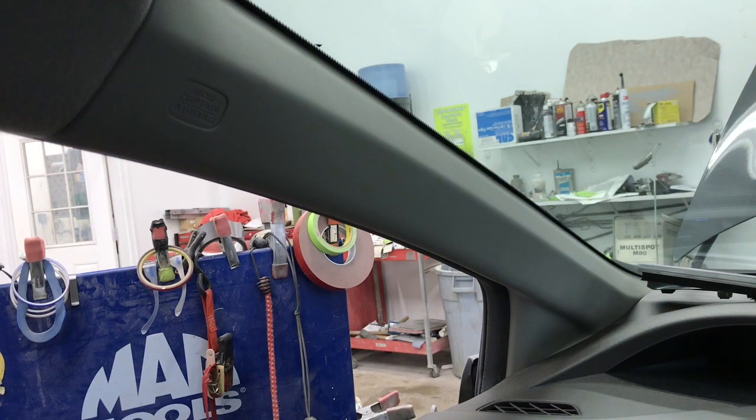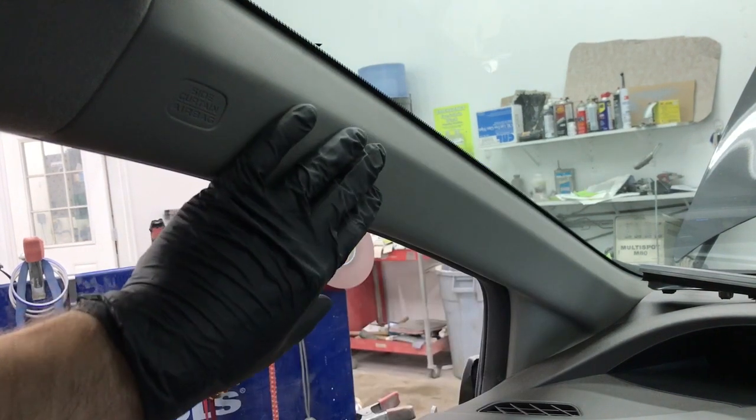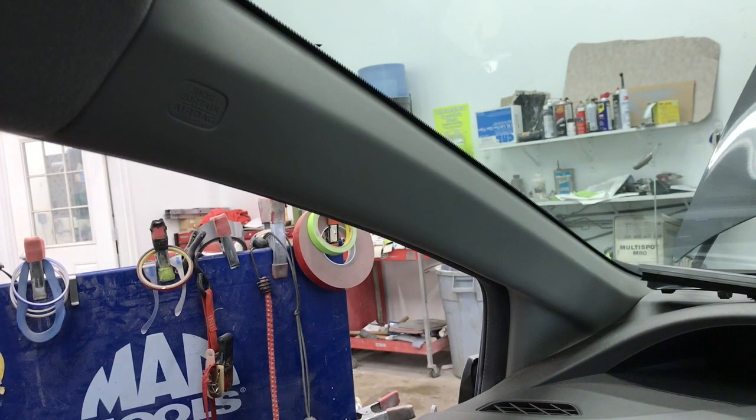Hey, what's up guys. In this video I'm going to show you how to remove the front A-pillar molding on a 2012 Honda Civic four-door.